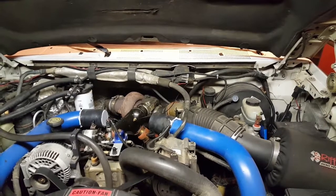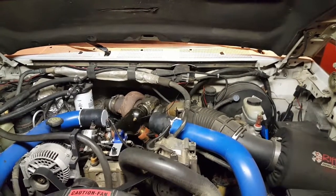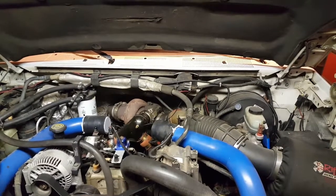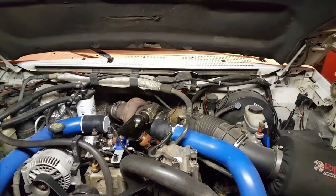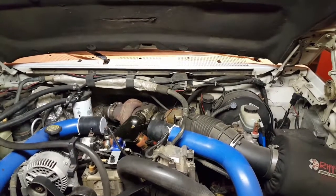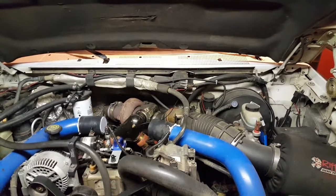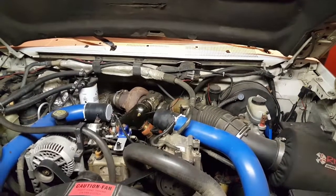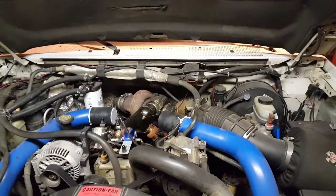I was able to put a vice grip on those busted-off bolts and just spin them right out — they were just a little bit more than finger tight. Everything's put back together, I'm gonna put the wheels on and I think we're ready to hitch it up to a trailer and make some tests. Making progress here.